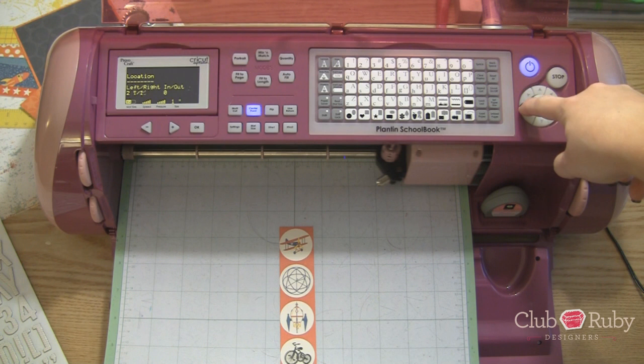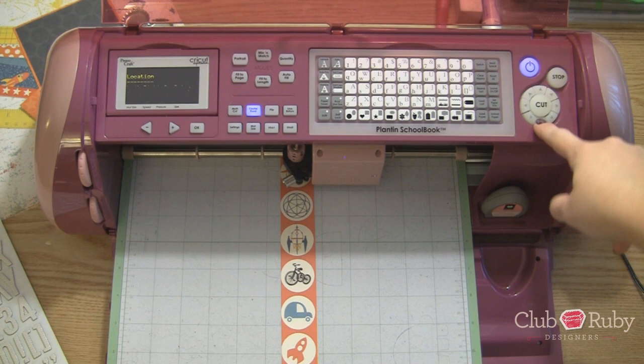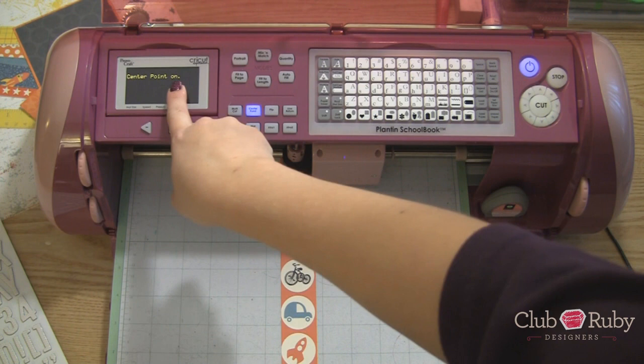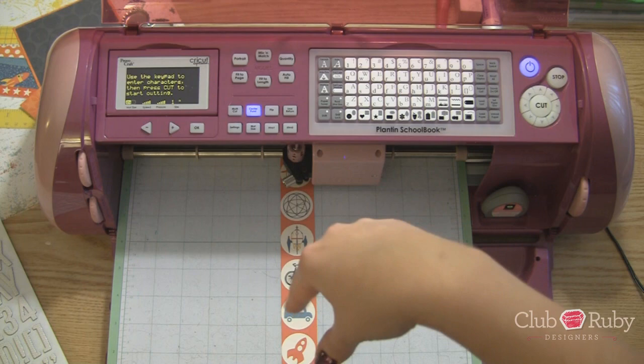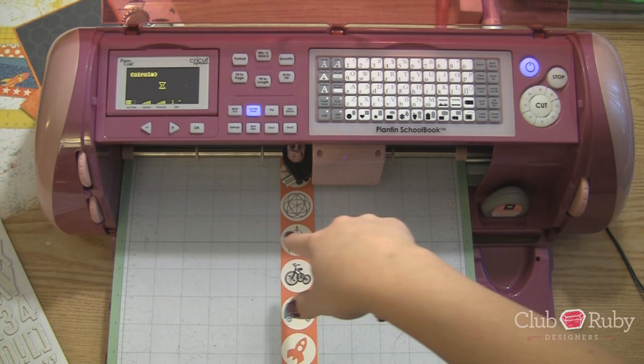Find the center here. And we're going to scroll down till we're in the center. Now you're going to want to make sure your center point button is lit. It will say center point off, center point on, in your LCD screen. Our size wheel is set to one inch because that's what fits perfectly inside. So if you have a one inch circle punch go ahead and just use that. This is just so you learn how the center point works. We're going to press our circle shape. Make sure that comes up in the window. Speed and pressure are at full capacity. And we'll just press cut.